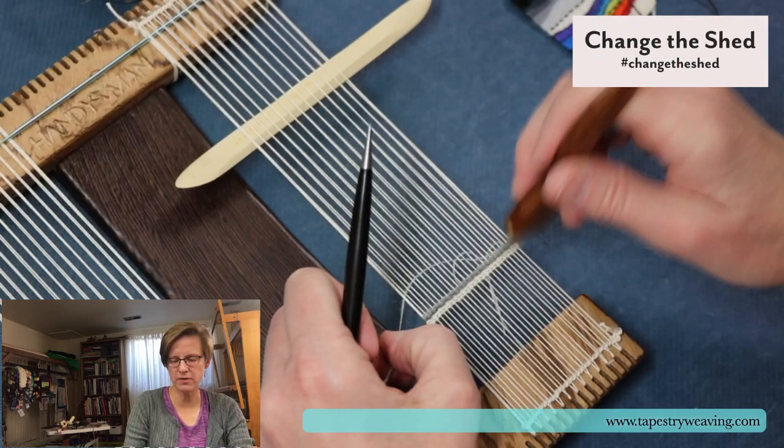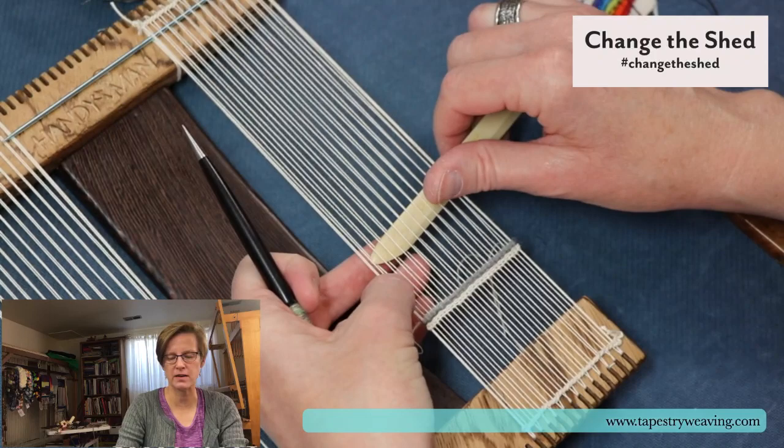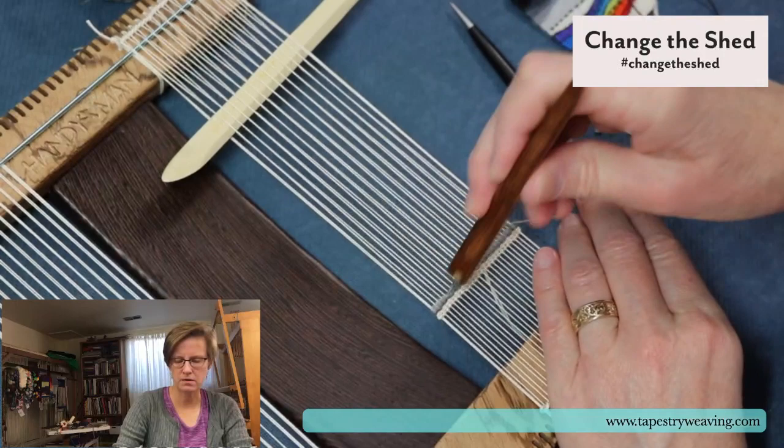Barb, you got both the Collingwood book and Woven Color — that's great. Woven Color is James Kohler's autobiography and I think it's quite inspiring. It's a good thing for a birthday present because it's a little bit pricey.